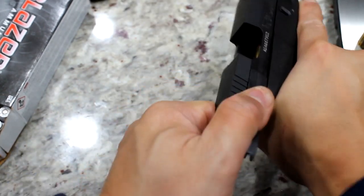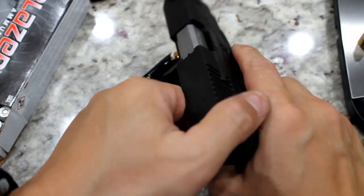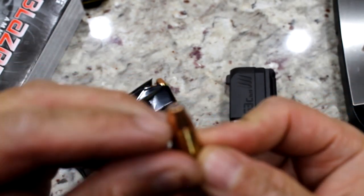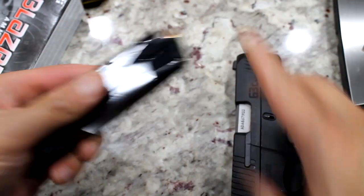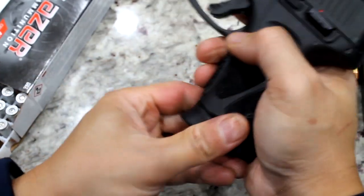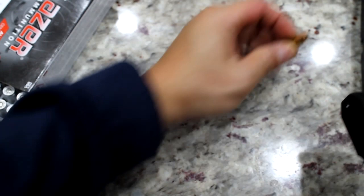Safety off, put one in the chamber. Testing how the slide ejects — finger off the trigger, safety first. The hollow point bullet is having a hard time chambering. Maybe because it's getting caught on the hollow point, or maybe I'm not seating it correctly. I had to let the slide go fully forward for this type of bullet to chamber.